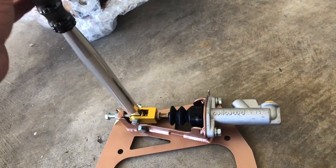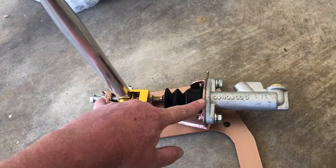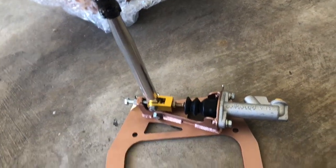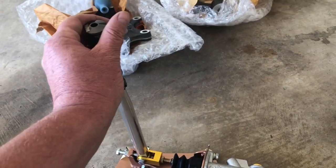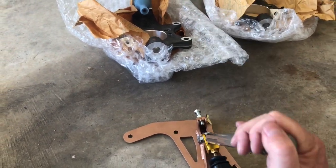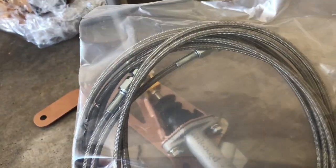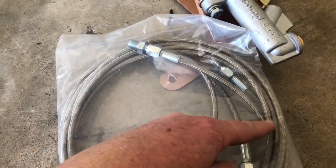It basically bolts here to the shifter bracket, so all of this is going to go underneath the center console, and this will come out where the cup holders are. You'll probably be able to see about this much of it through the cup holder. So I'm not gonna have any more cup holders, which kind of stinks, but I am happy to have a hydraulic handbrake again.